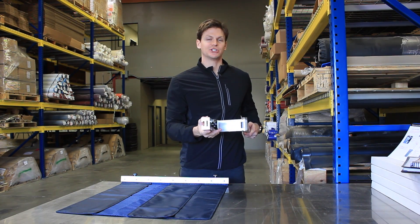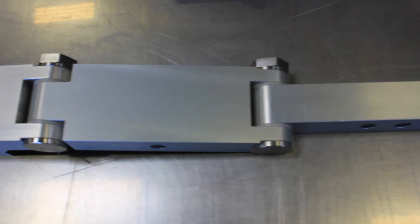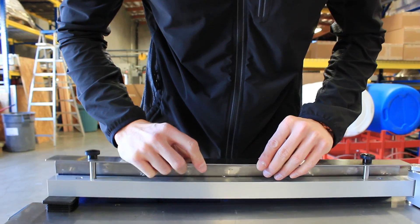The installation is extremely easy. The universal adapter has made it possible to put on any table and on either side of any table.